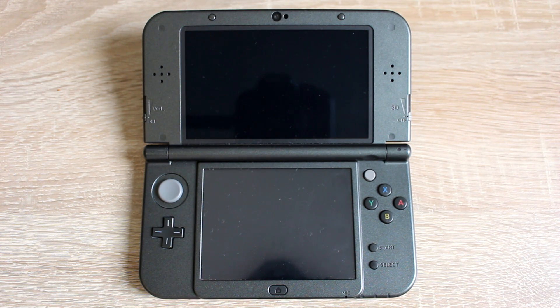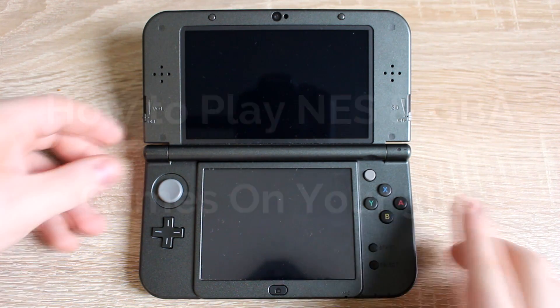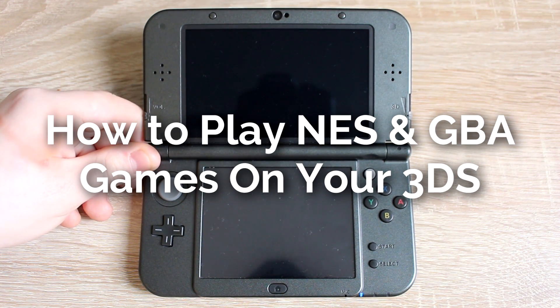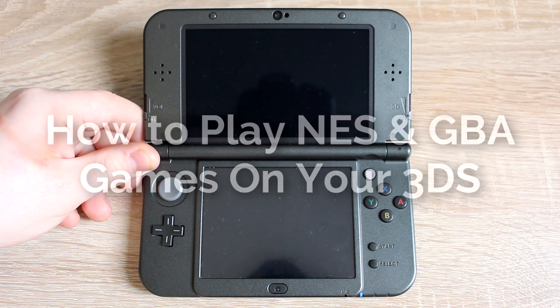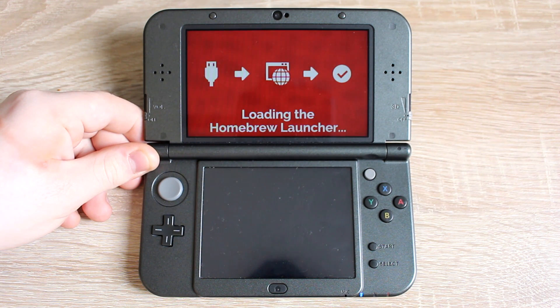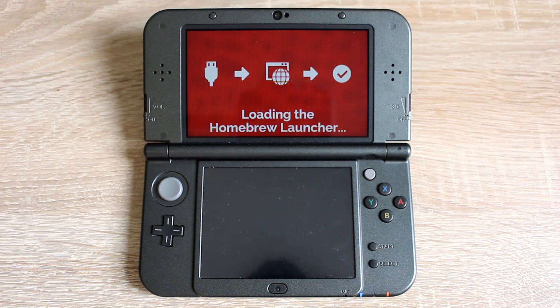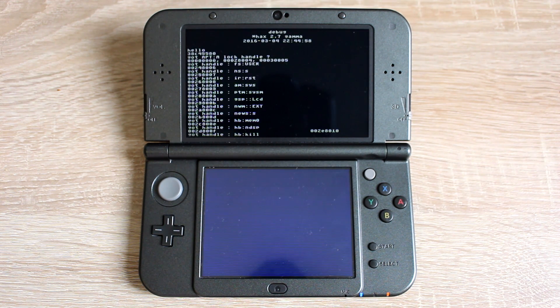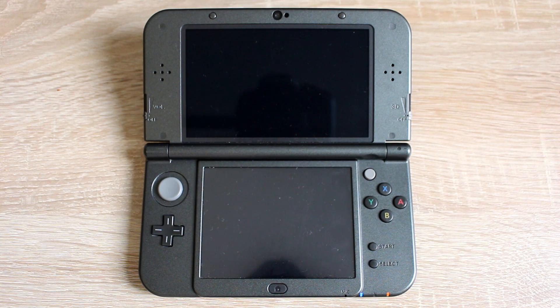Hello everyone, my name is Jaxorel and today I'm going to show you how to play NES games and GBA games on your Nintendo 3DS for free. Your 3DS will need to be homebrewed to do this. If your 3DS isn't homebrewed, you can watch the video tutorial I made showing you how to do it using the link below.